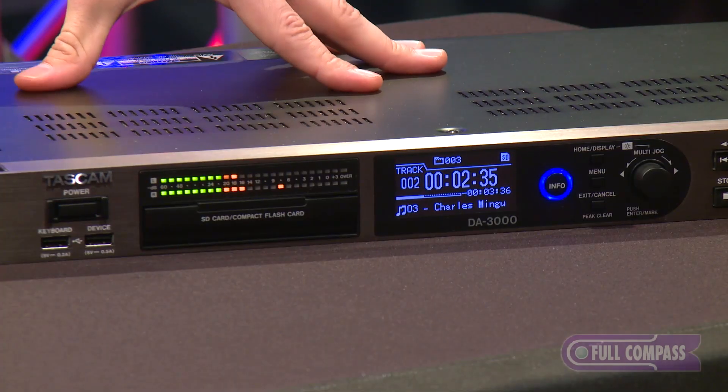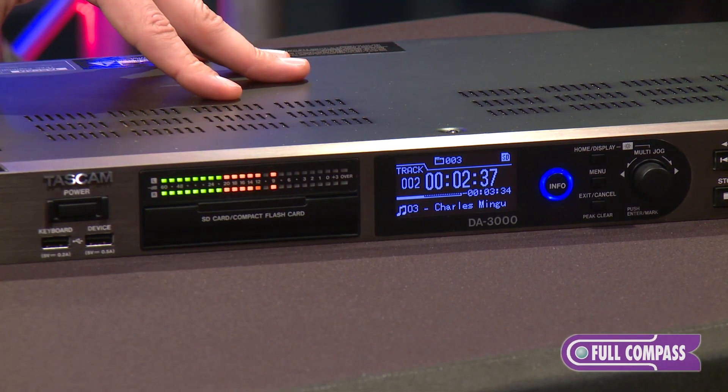Hello, my name is Garen. I'm here at the Full Compass Gear Expo with Tascam to show off our brand new DA3000 Hi-Def Master Recorder.